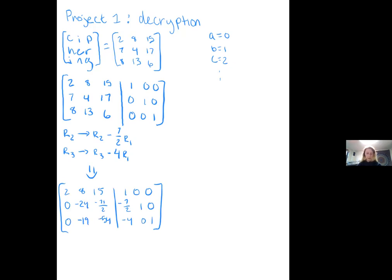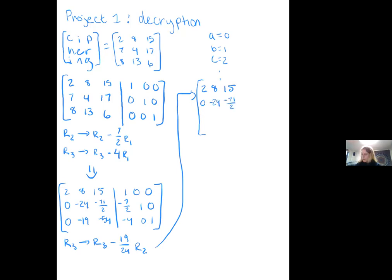Now for the second operation, we're going to be operating on row 3. We're going to go row 3 minus 19 over 24 times row 2. When we do that, we should get the matrix: 2, 8, 15, 0, negative 24, negative 71 over 2. On the bottom: 0, 0, negative 1, 2, 4, 3 over 48. And on the other side: 1, 0, 0, negative 7 halves, 1, 0, negative 59 over 48, negative 19 over 24, and 1.